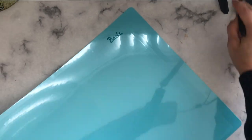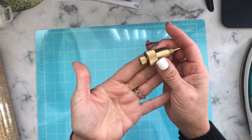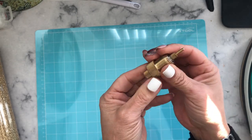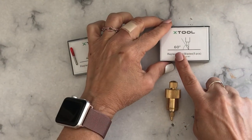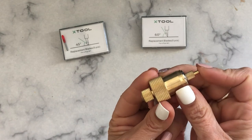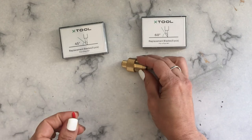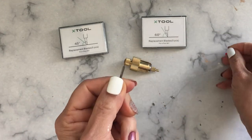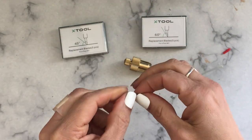We're ready to start, but I want to talk about blades for a bit — specifically the difference between the 45-degree angle blade and the 60-degree angle blade. For this project, we're going to use the 45-degree angle, because our material is not very thick. The 60-degree blade is good for thicker materials. Here is how you install the blade inside the blade housing, and I'll also demonstrate how to put the blade housing inside your machine.